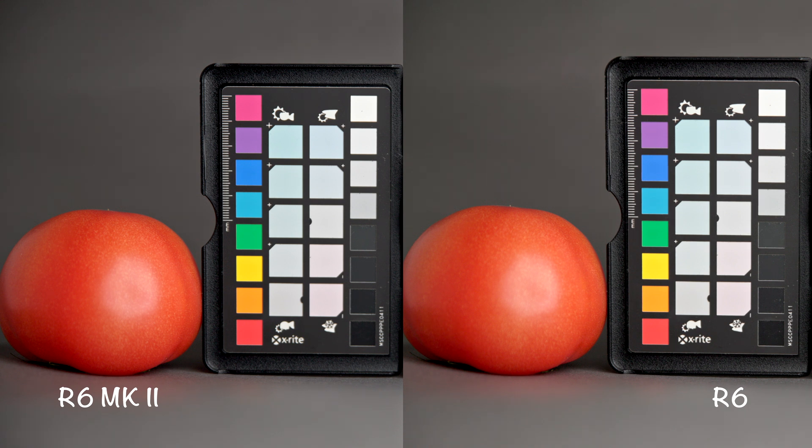Now let's check the latitude of both cameras and see what happens when we underexpose the footage and then raise the exposure. I will not be doing any other adjustments so we can see how the footage behaves when it comes to color shifts and noise. By the way, in-camera noise reduction was turned off on both cameras.